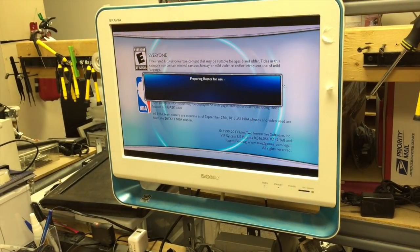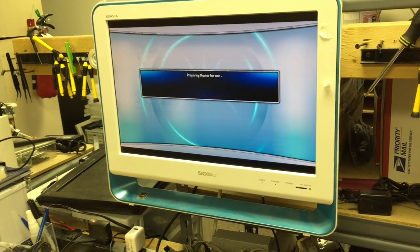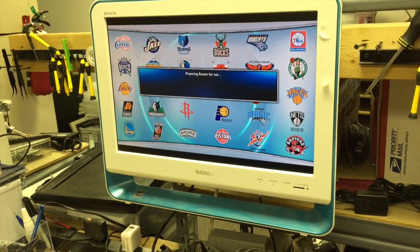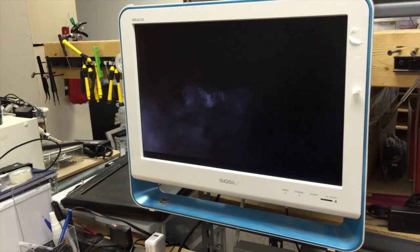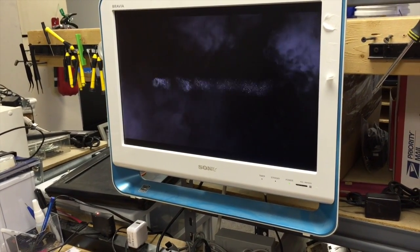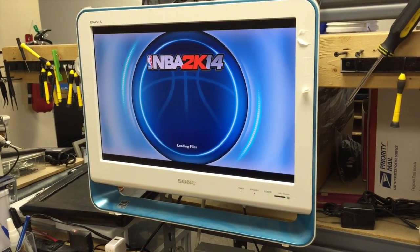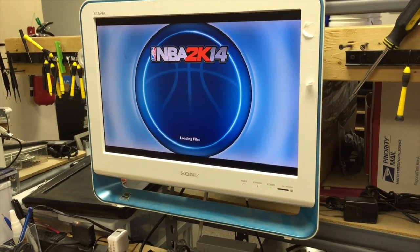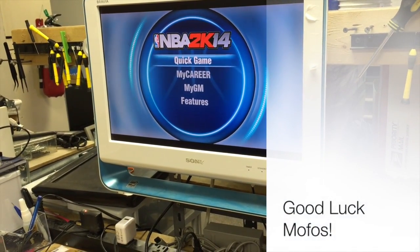Now the reassembly process is pretty straightforward — all you do is reverse the steps. There's nothing really difficult about it if you just remember to put in the one security bit in the disk drive that's hidden underneath the board. And it looks like it is working perfectly fine. So we've successfully repaired a PS4.